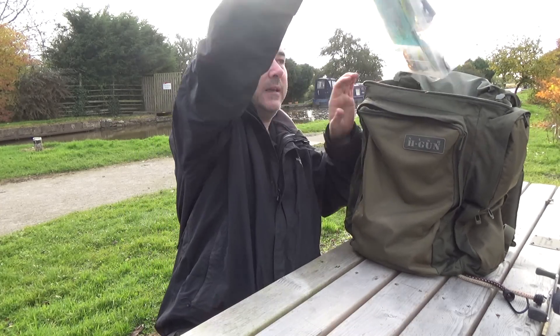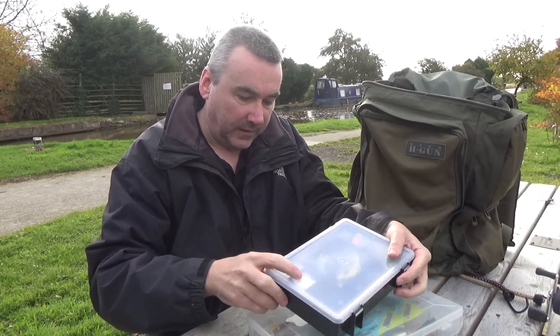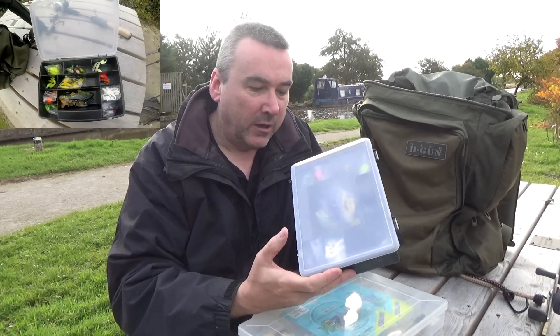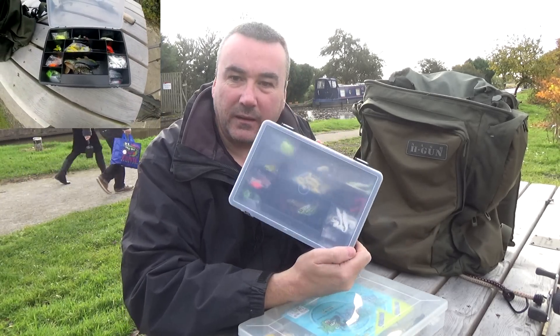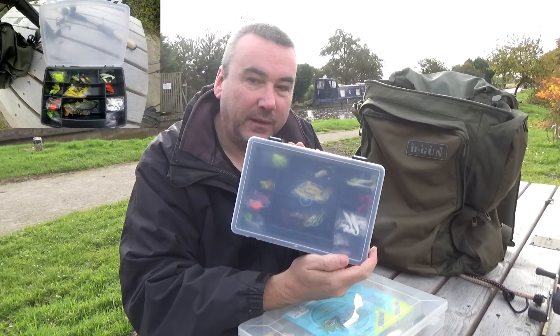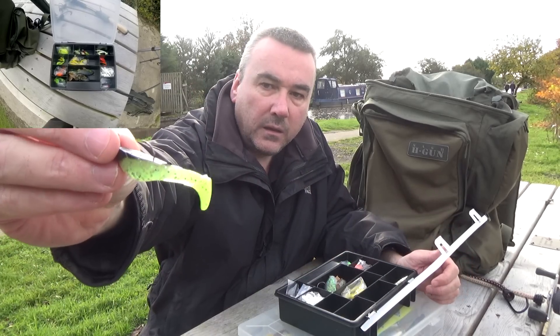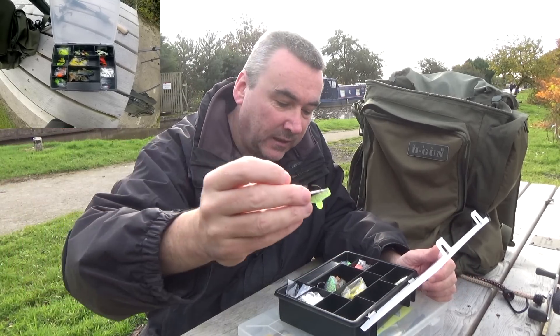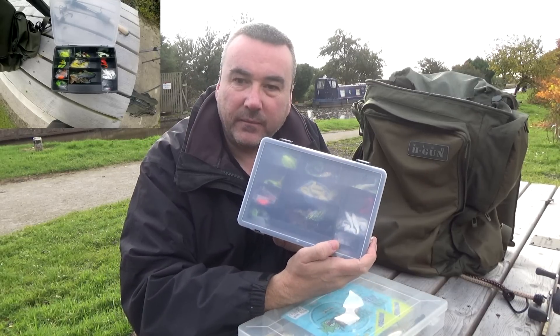My bag is just a rucksack pinched from my carp fishing - a small Nash H gun which I bought second hand for about 15 to 20 quid. Inside I have two lure boxes. My first box is a small one just from a DIY shop, costs a couple of quid. This whole box is dedicated to the small rubber lures you saw me using a lot last winter.